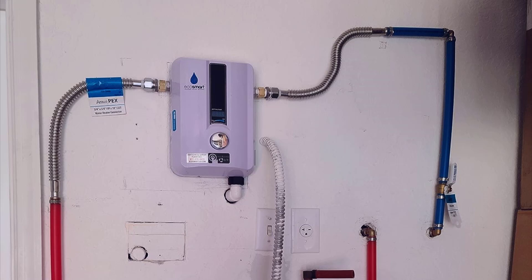One of the things I appreciate most about this tankless water heater is its digital temperature control. The easy-to-use interface allows you to set the water temperature to your preferred level, ensuring that you get the perfect temperature every time you turn on the tap. This not only enhances your comfort but also prevents scalding accidents.